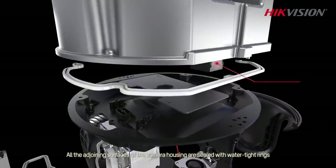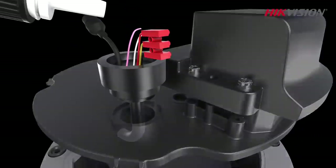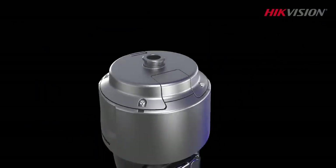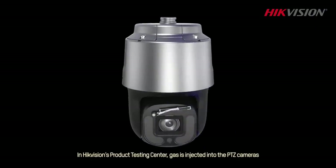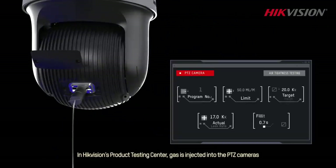All the adjoining surfaces of the camera housing are sealed with watertight rings, and all cable joints are glued to prevent water vapor from entering. In Hikvision's product testing center, gas is injected into the PTZ cameras to test the seals of the camera housing by observing the air pressure.